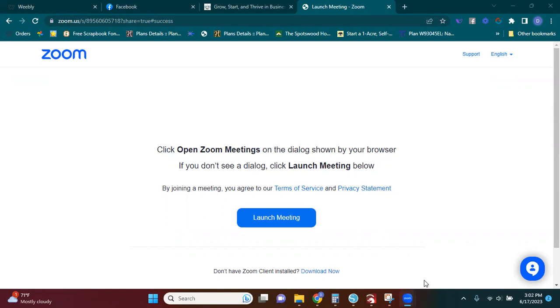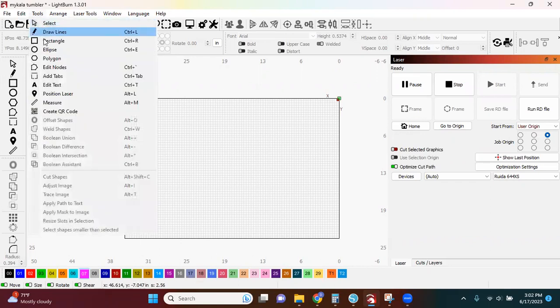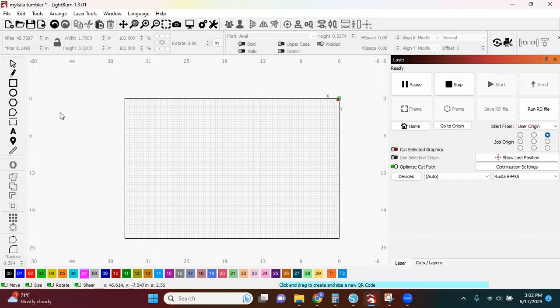Hey guys, it's Dawn Marie here. I'm just going to show you very quickly how to make a QR code in Lightburn. So I'm going to open up my Lightburn screen, go up to Tools, and scroll down to Create QR Code.